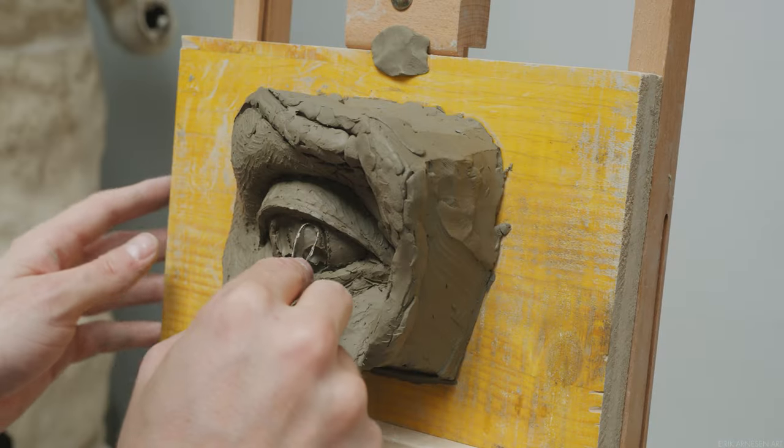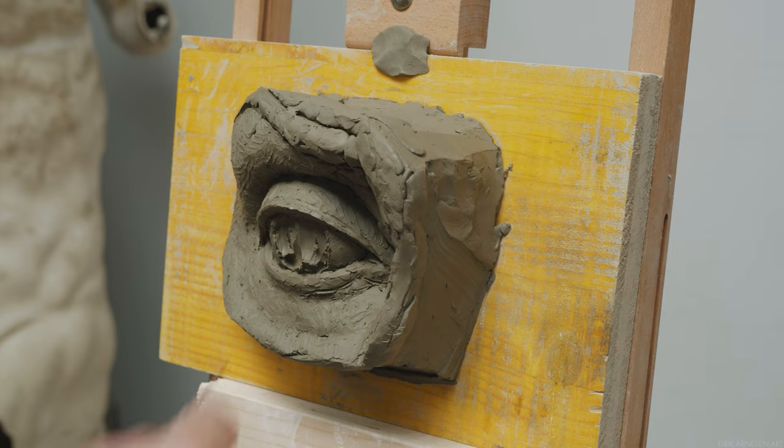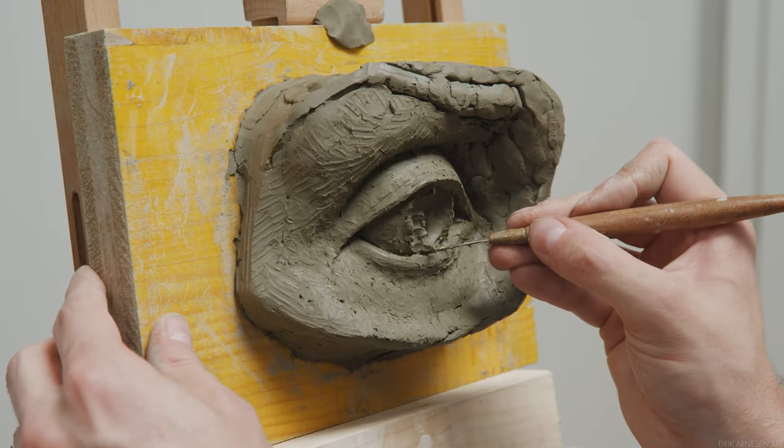This will leave us with a big hole in the eye that will somewhat mimic the change in value you see when you look at the eye of a person. You have the white of the eye, and then the iris tends to be darker than that.